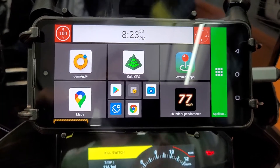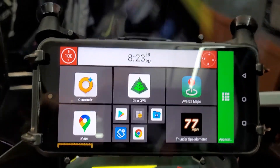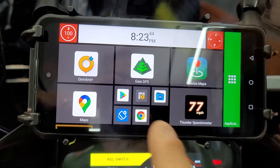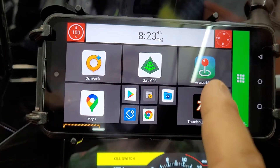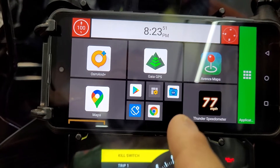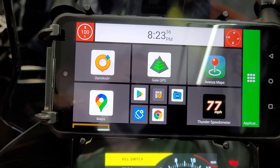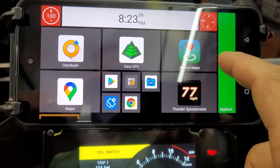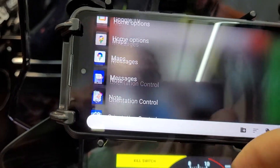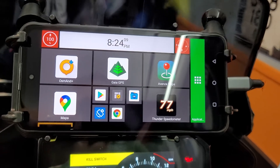I have a battery indicator, a clock, and a compass on the home panel. My main panel has Osmand, Gaia, Avenza, and Google Maps in offline mode, plus quick access to some file management tools. If I want to see all the other apps I can just pull them up. I don't have cell service on this phone — it's a dumb phone — but right now in my garage I'm connected to Wi-Fi.